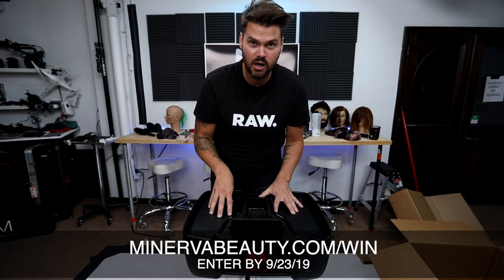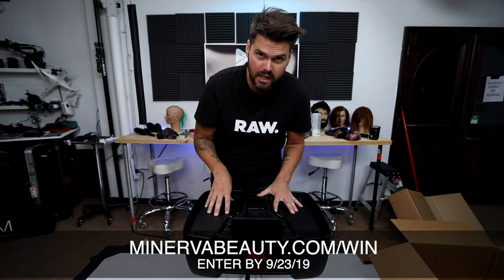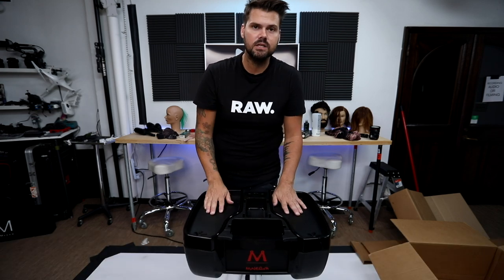If you're looking to win this trolley, all you have to do is go to MinervaBeauty.com/win and you could get one of these for yourself for free. Thanks for watching. Good luck.